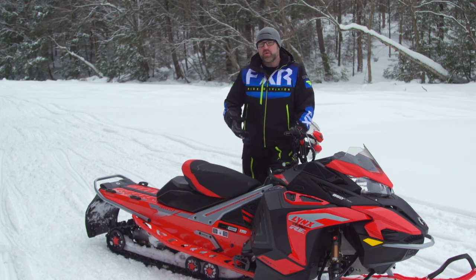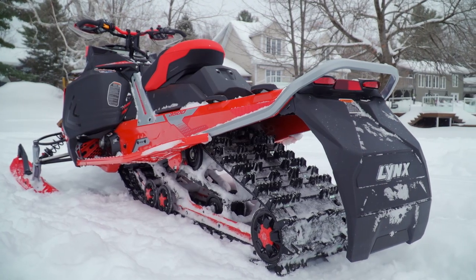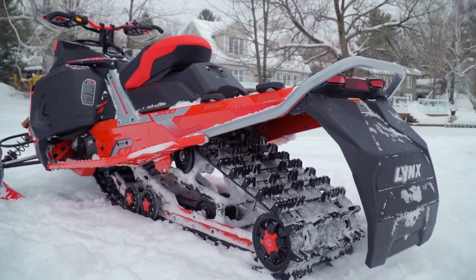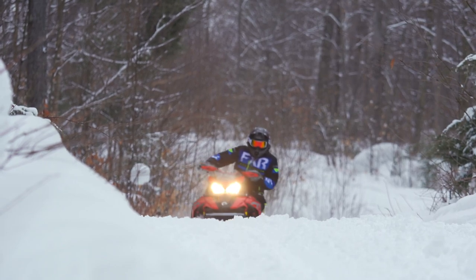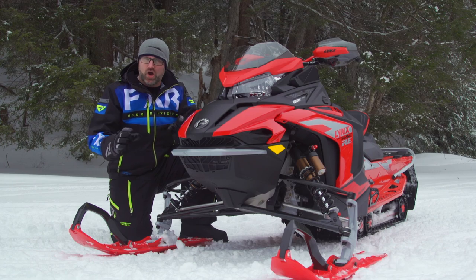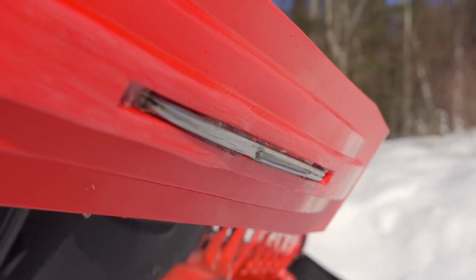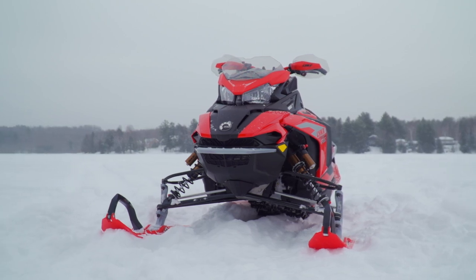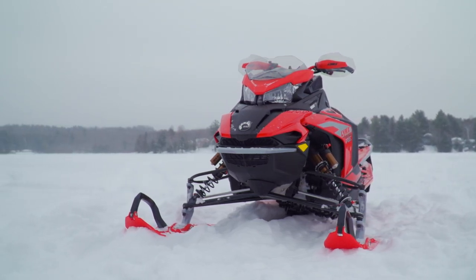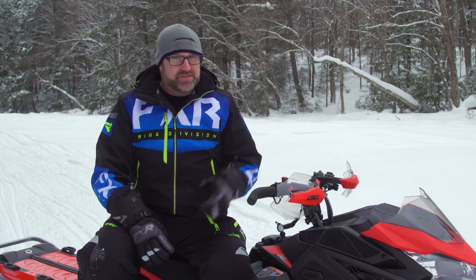Now let's talk about handling. Knowing what I do about this PPS-3 skid frame, I fully expected the Rave to handle poorly on the trail. I assumed the dramatic weight transfer from the uncoupled skid frame would result in the sled being too light up front and not biting in the corners. I'm very pleased to say my expectations were entirely incorrect. The Rave actually handles great. The front end tracks predictably in corners and offers just enough body roll to weight the outside ski and cause it to bite hard into the snow. The skis themselves also help — they're a Lynx design, much wider and flatter than a Pilot ski with a longer, deeper keel. Steering effort is light, and the sled feels both flickable and confidence-inspiring in tight twisties. I have absolutely no complaints about how this sled handles.